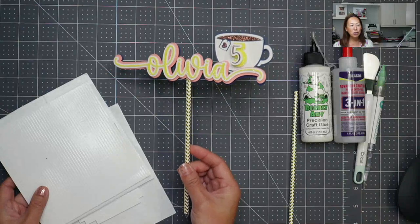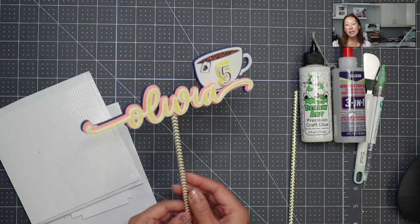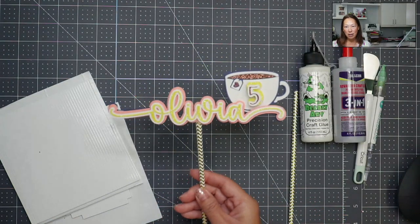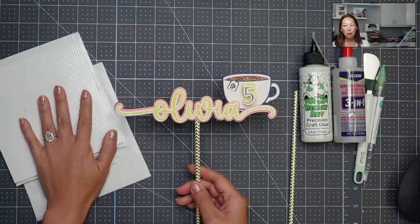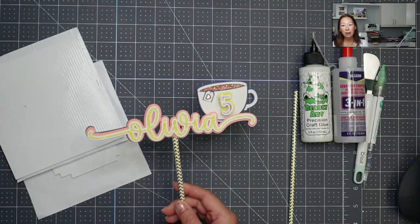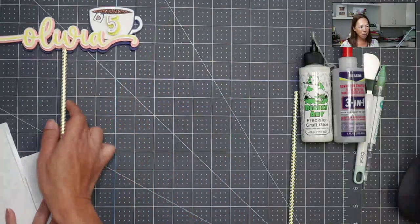It's cute and I wish you could really see it in person, but it makes such a difference that it's layered and has the dimension and height to it. You could layer it without any foam squares and it's still going to look very flat. So let's get started.